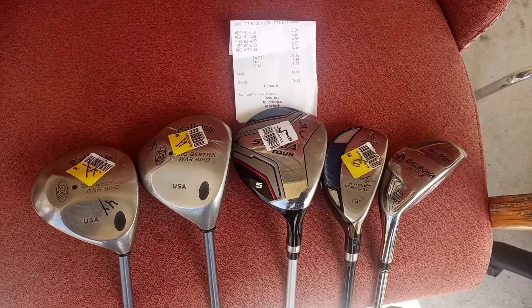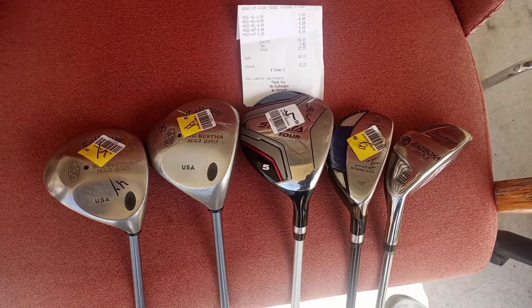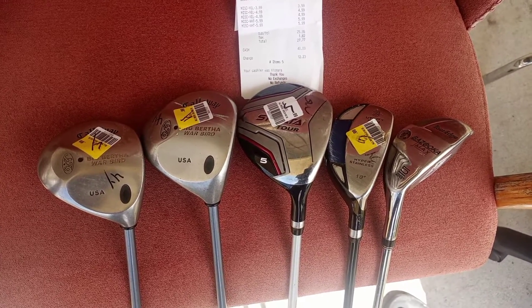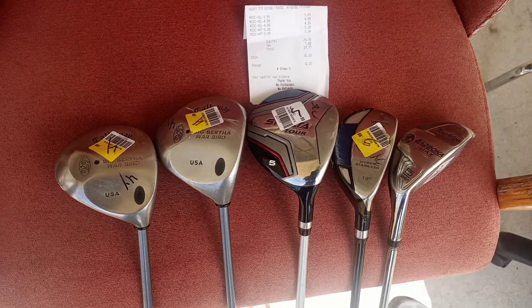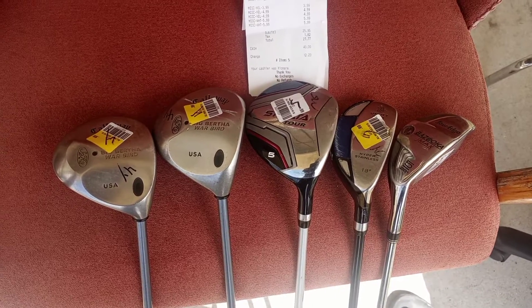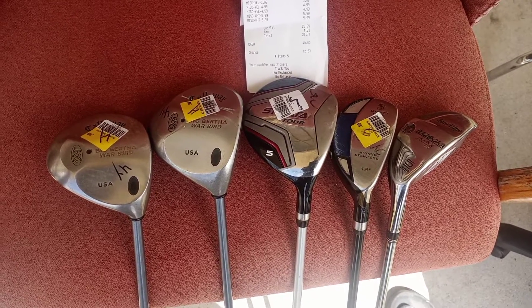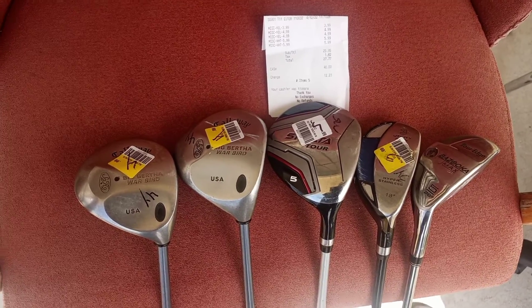As I try to improve my finesse bag where I have no driver, I'm using fairway woods and hybrids, just a sand wedge and a 7 iron. I've actually bought some clubs that allow me to get rid of my last two irons, my sand wedge and my 7 iron. So let's look at what I found in the thrift store today.